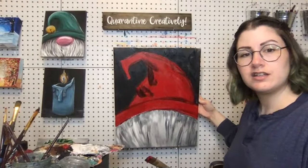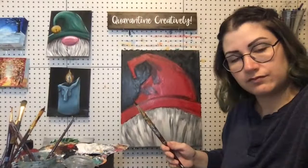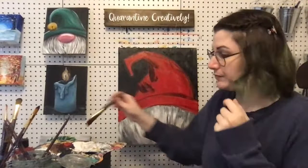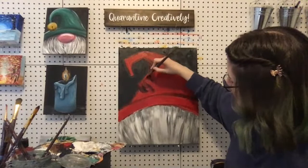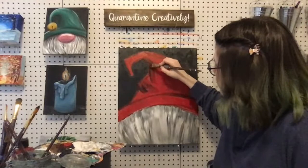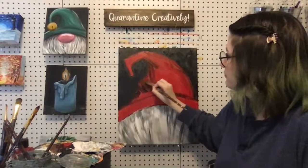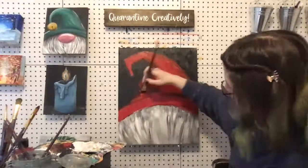I'm just kind of toning it down and smoothing it out with more red — this is where you add your shadows. There's going to be a shadow right here too. Just add more red and keep it nice and smooth and blended, if that's the vibe you're going for.